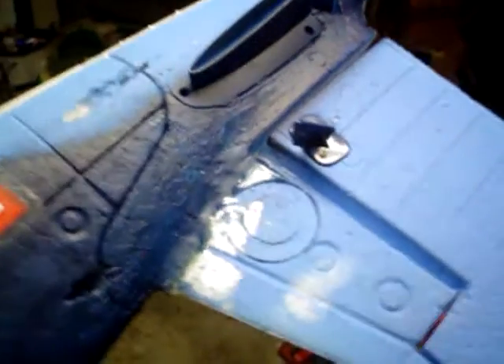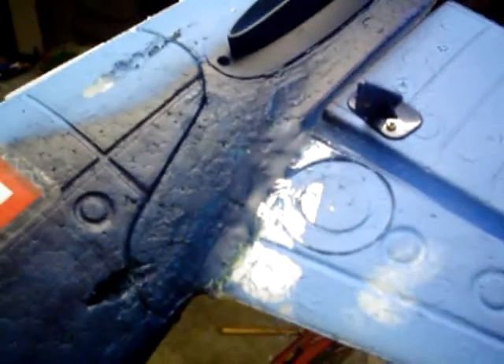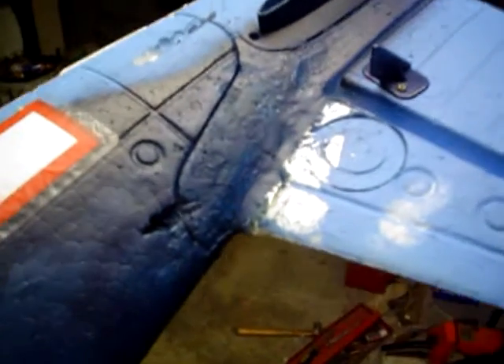I want to talk about this repair. As you can see, it doesn't look too bad. It certainly doesn't look like the casting from the factory, obviously. But we'll look at the other side — the rudder is solid.